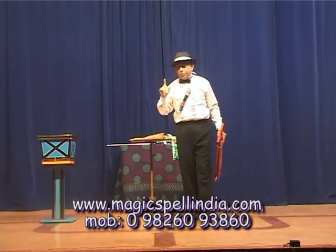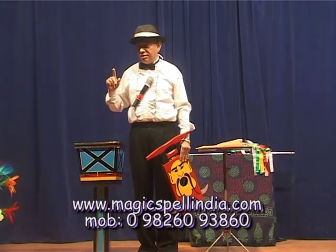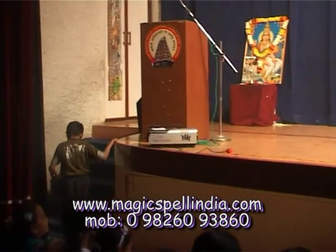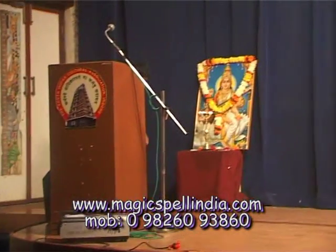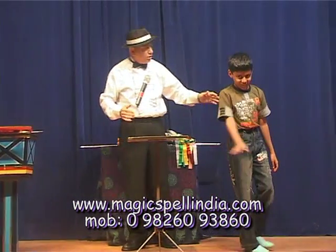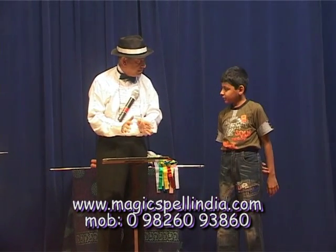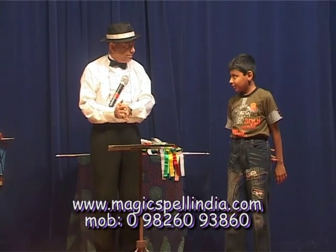This time, I want a naughty boy. Who is the naughtiest boy? Come on. Come this side. What's your name? Navi. Okay, Navi, in which class are you studying? Sixth. Okay. So Navi, do you know why did I call you? No?